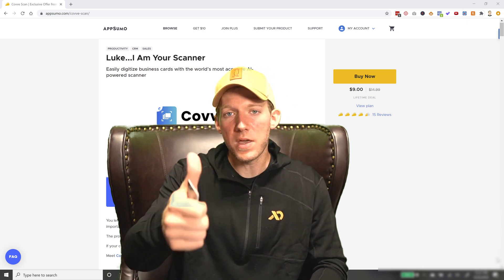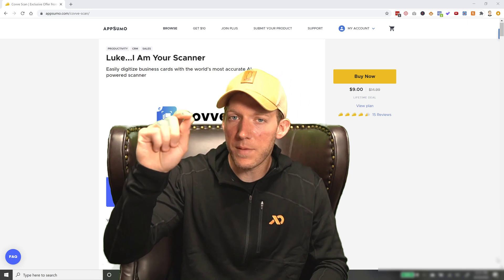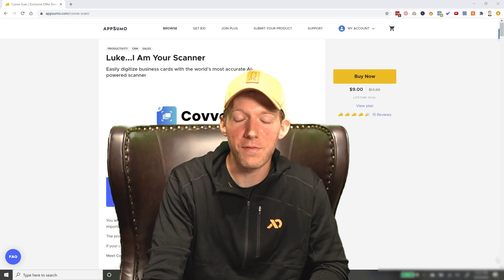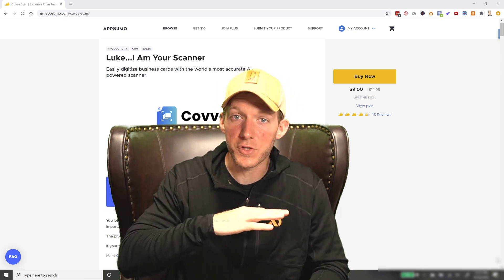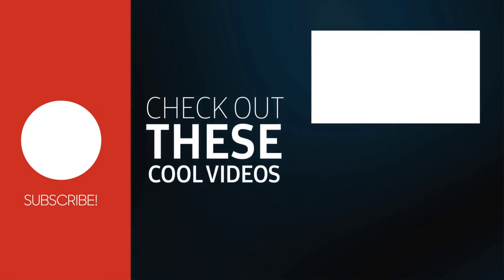If you guys liked this video, give me a thumbs up, like the video, subscribe, and hit that bell notification so you get notified next time I have a video. If you have any questions, leave them down below — I answer just about everything. I'll see you guys in the next video. Thanks.